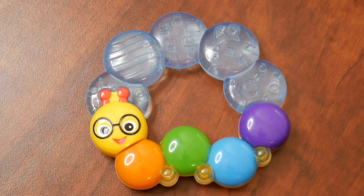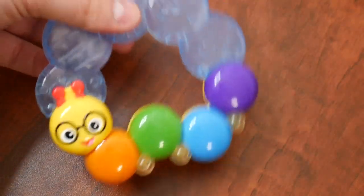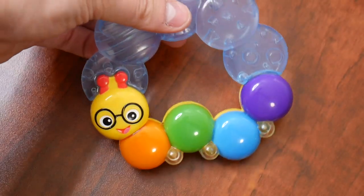As that fluid hardens, it will allow for your baby to chew on something cold, and this will be useful when they are teething. As we rattle this, there is a little bit of noise that comes from it. I like that it isn't too loud, but just enough to spark your baby's interest.